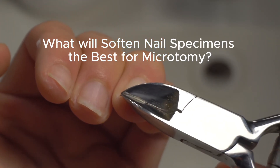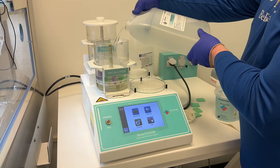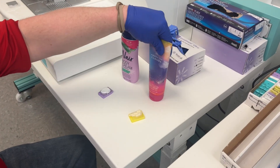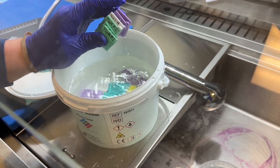Today we're testing a few different methods for softening nail specimens to see which gives us the best results during microtomy. We're comparing EDTA decalcification, lotion, Nair, and a control nail with no extra treatment.